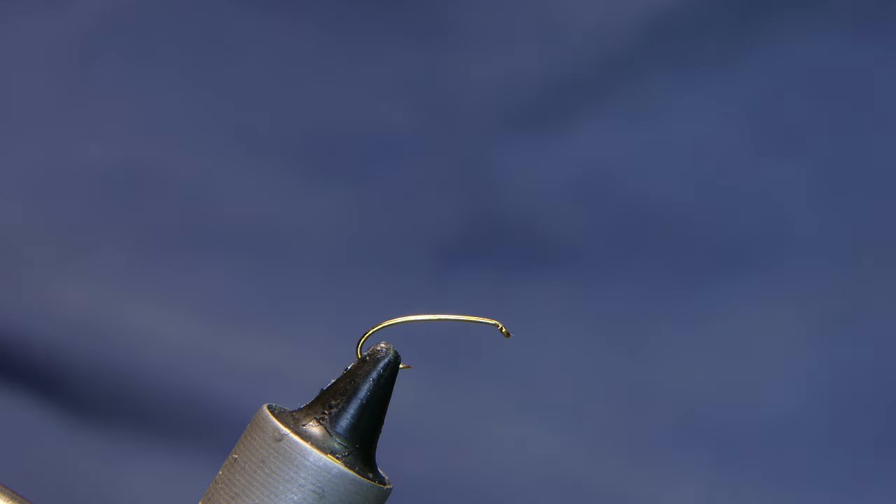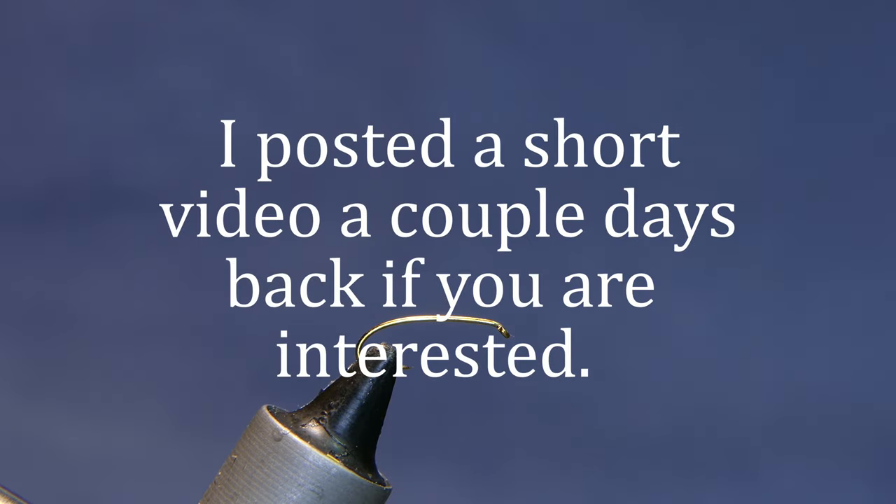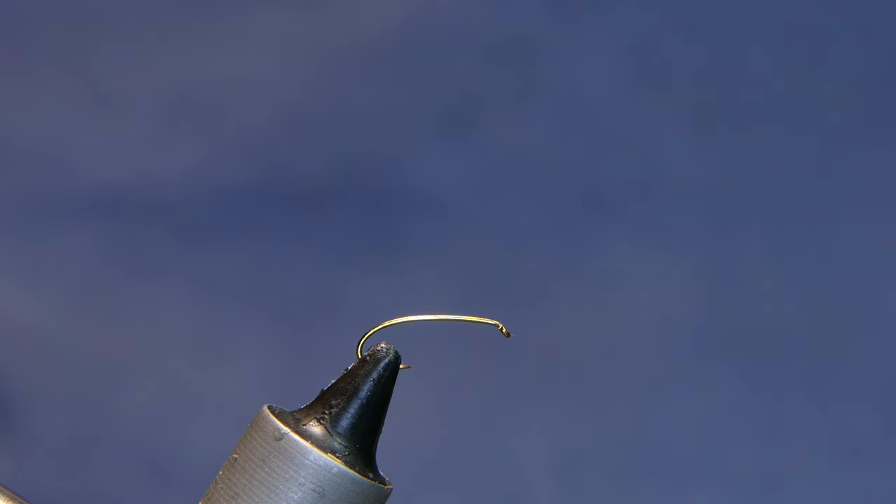Welcome back. Today we're tying a little elk hair caddis. I told you in the last video that I was going to try to get out and do a little fishing. I did get out a few days thereafter but everything was still frozen up — got some good exercise at least. Now that section is closed until opening day, and when I do get out again, hopefully next week or so, I'll fish the delayed harvest area.